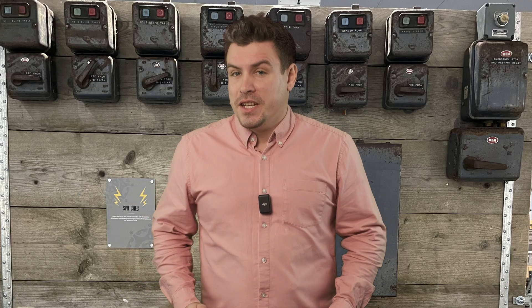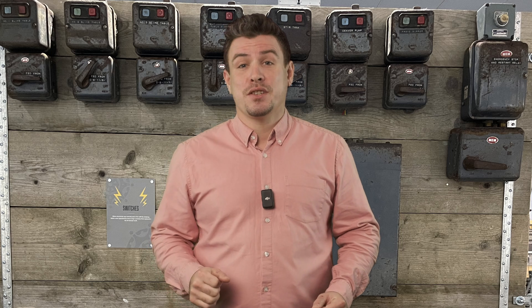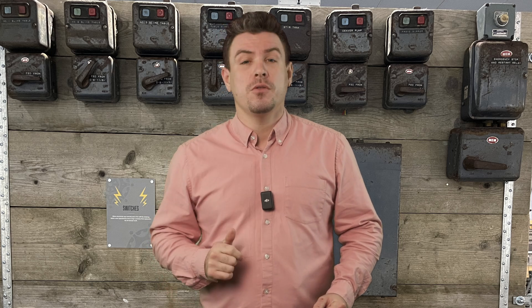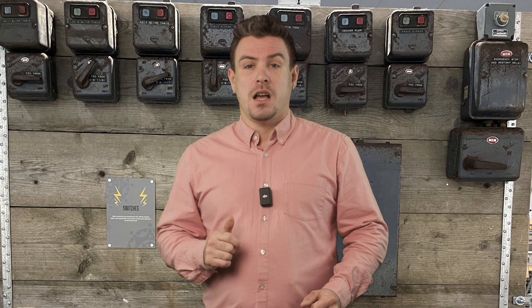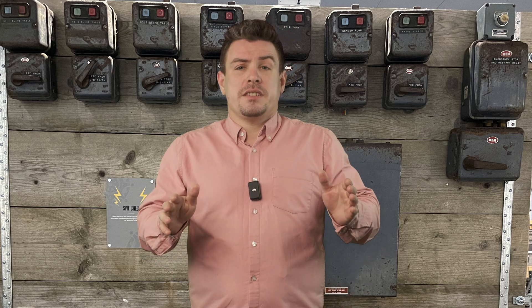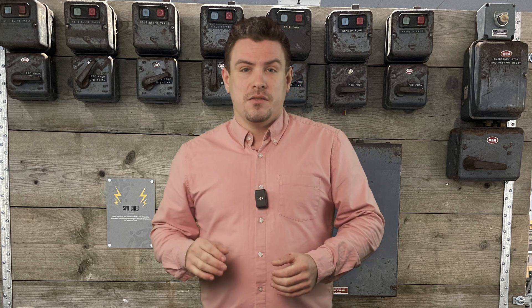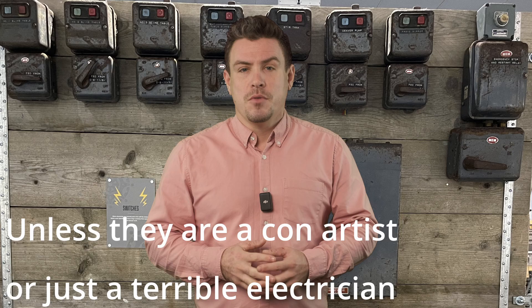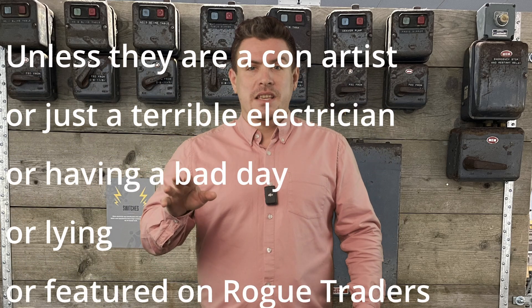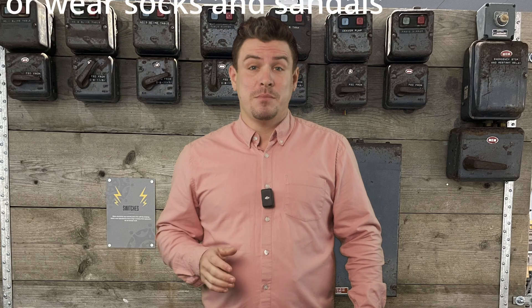I'm quite excited about this week's learning. We're going to talk about some of the unsafe practices that electricians once used but are no longer acceptable. I'm sure I'll come across some of these in the future. If an electrician says that your home electrics feature any of these, just trust them and get them modernized. By the end of this you'll be thinking, how on earth were these practices ever acceptable?